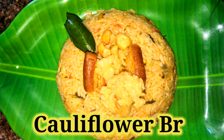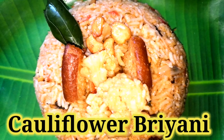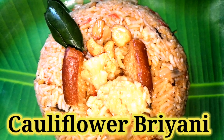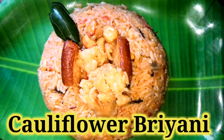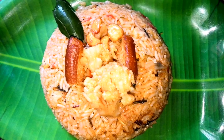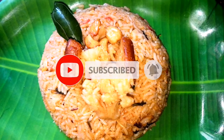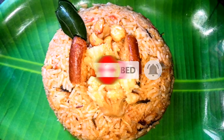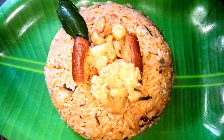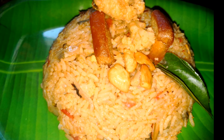Hello viewers, welcome to Akshita's Creation. Today we are going to do a very nice and easy gobi biryani, that is a cauliflower biryani. It is a very simple and quick recipe, we are going to use very simple ingredients which we use in our day to day cooking. We are going to prepare this biryani in a pressure cooker, so everyone do try it at home. Let's get started and check out the recipe.